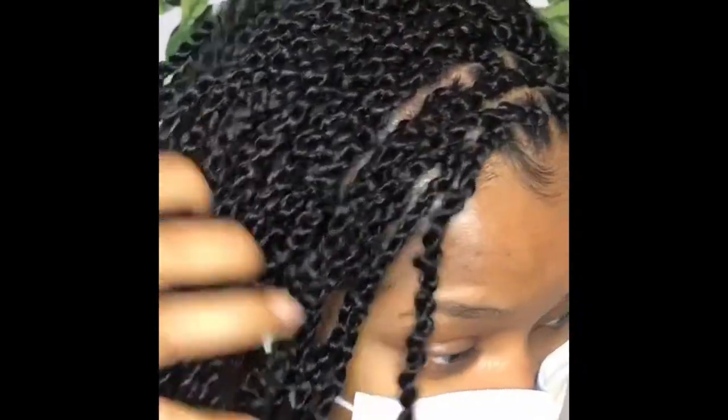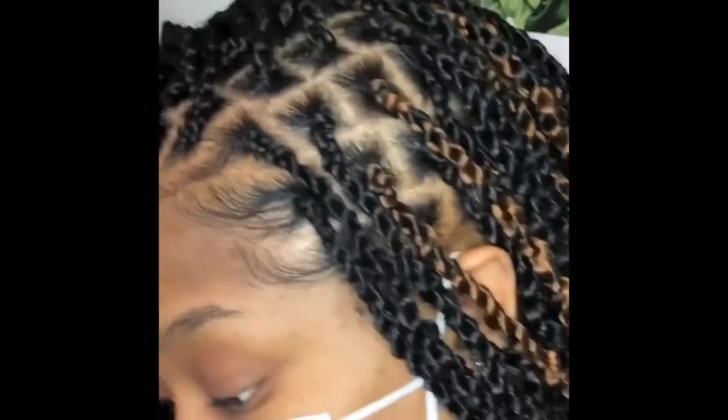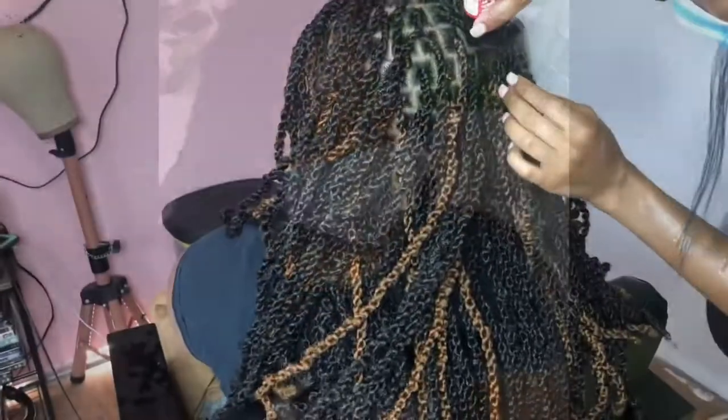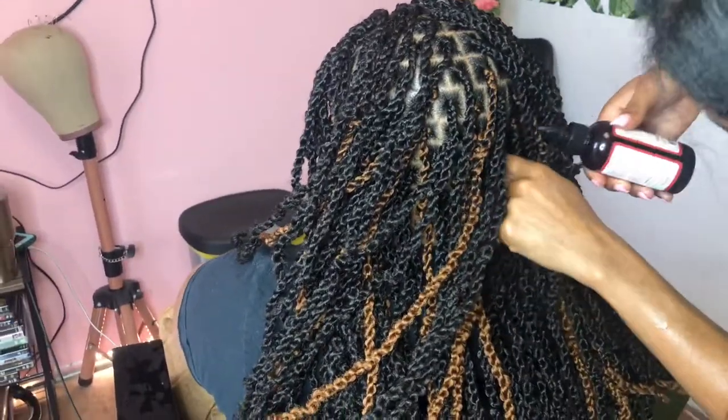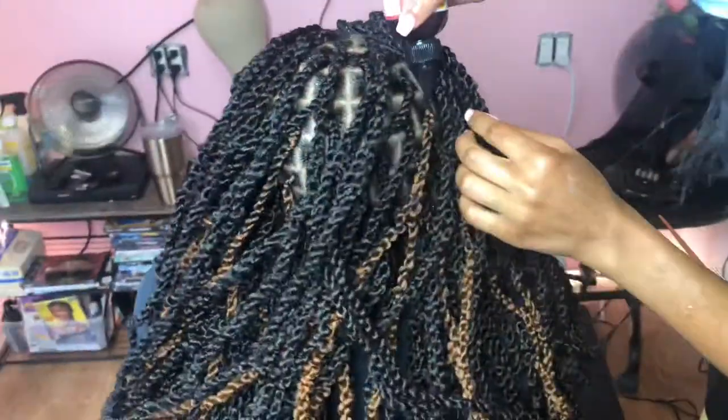This was the finished look y'all — they were super lightweight. She was loving it; she said, 'Y'all, I didn't even feel y'all, only when y'all did the braid portion — after that I don't feel them.' These are gonna give your client or yourself about three months wear. It's quick and easy to put up, the hair is super inexpensive at about $7.99 a pack, and you're probably only gonna need three, maybe four packs.